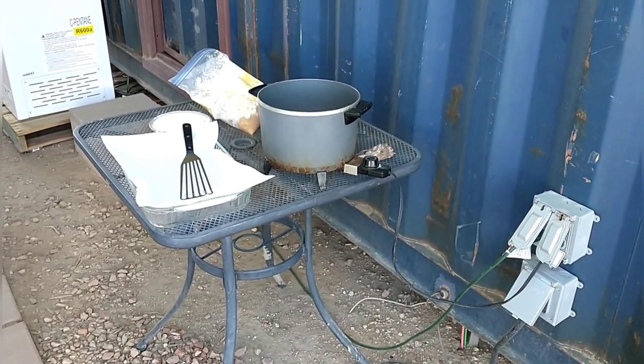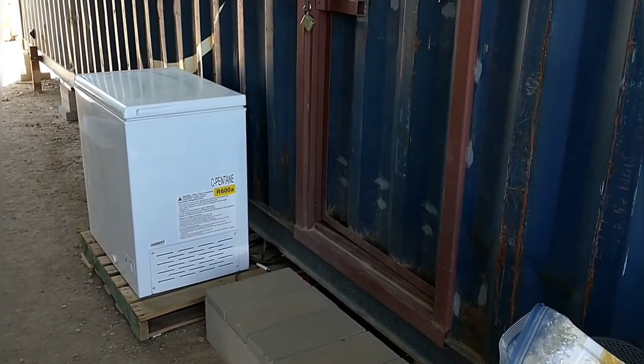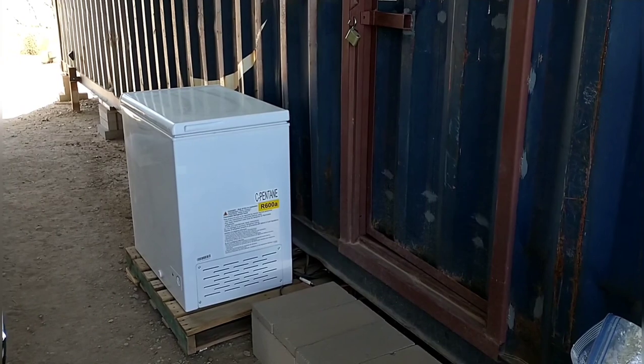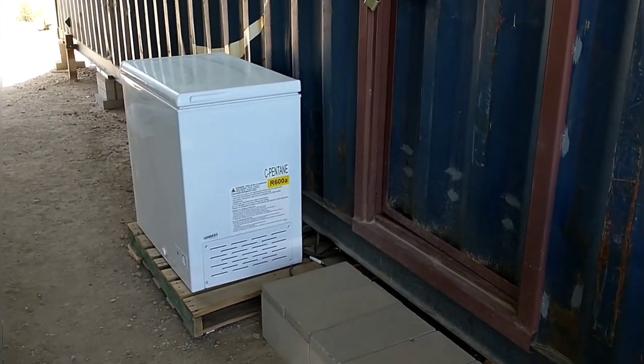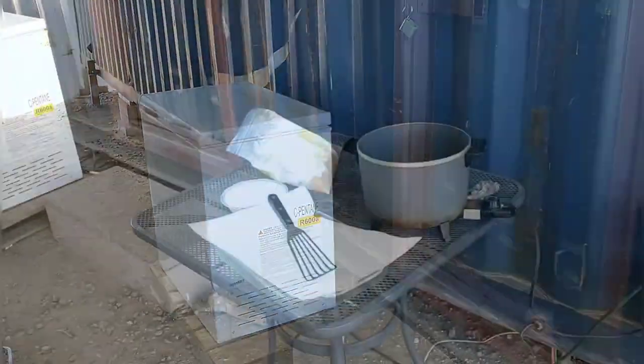We're really enjoying this freezer. We got it just before our daughter's wedding — she wanted to make her cake and needed somewhere to put it, and we were intending to get one anyway. At some point we'll probably put it in the shipping container.